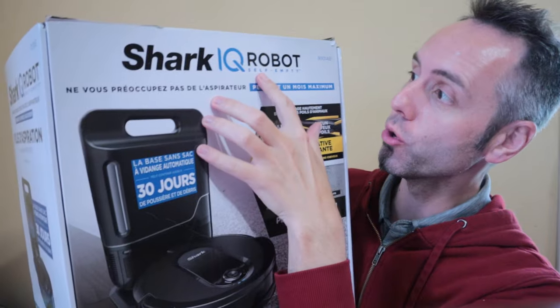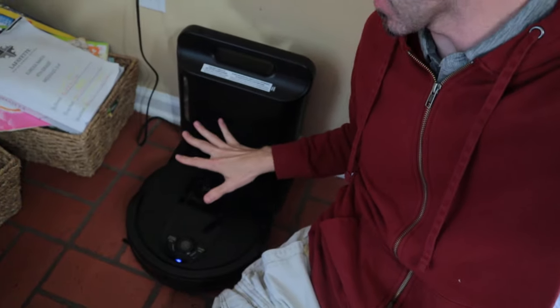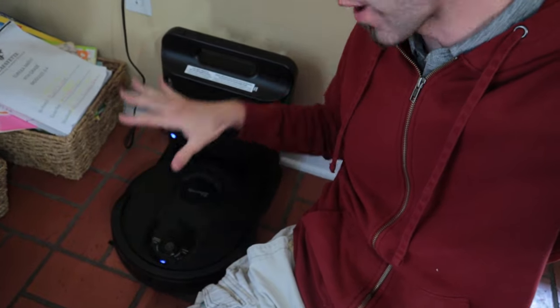Are you looking for the best robotic vacuum for the money? We have the Shark IQ robot. We had it set up down here for a few months now. I've been testing it out, running it through a ton of vacuum runs, and I wanted to give you guys my full review of this thing in this video.